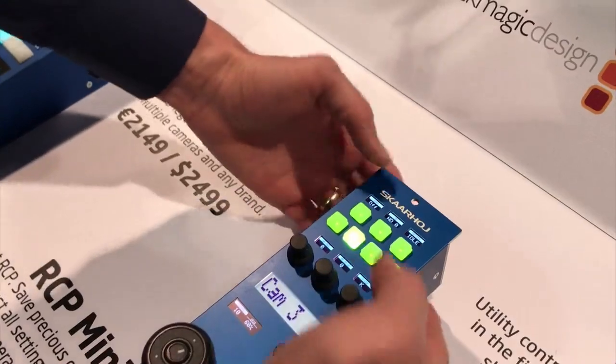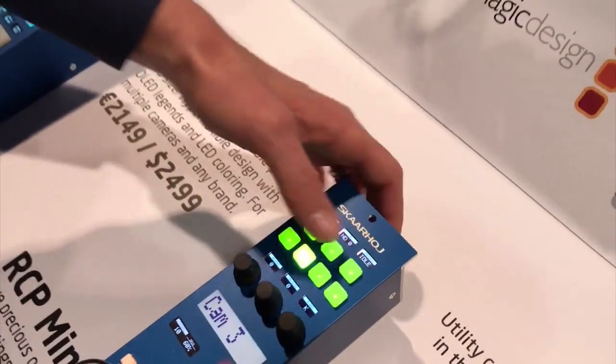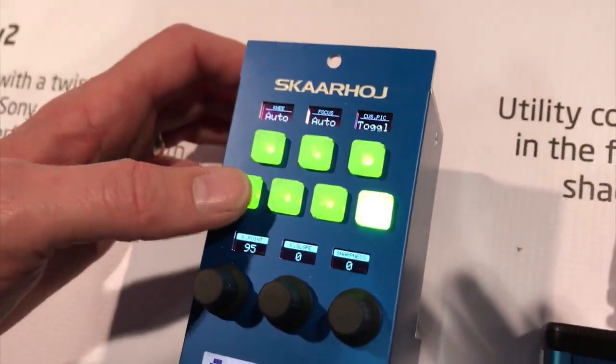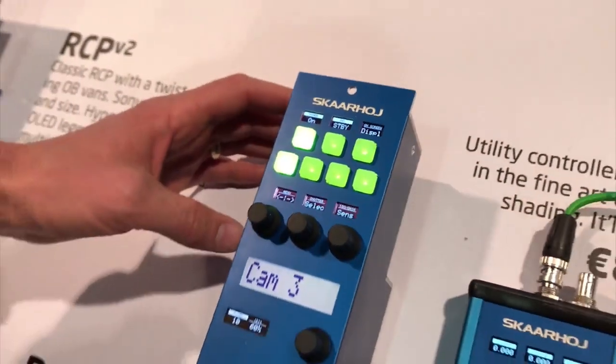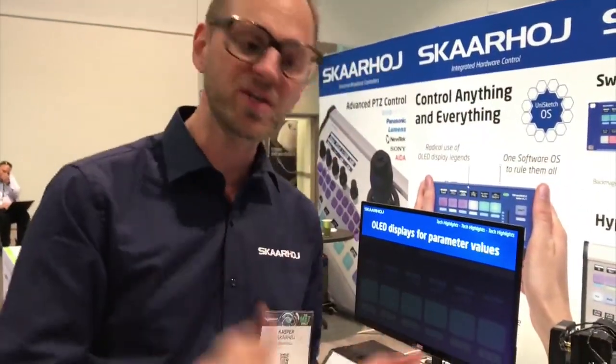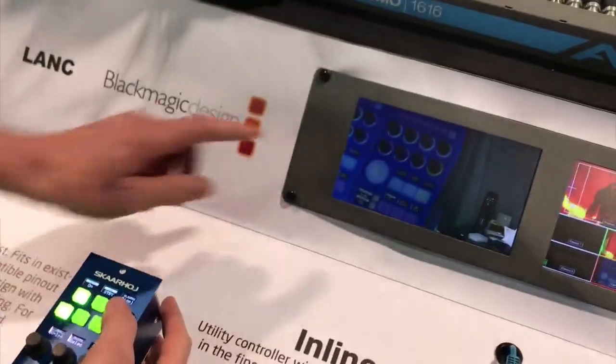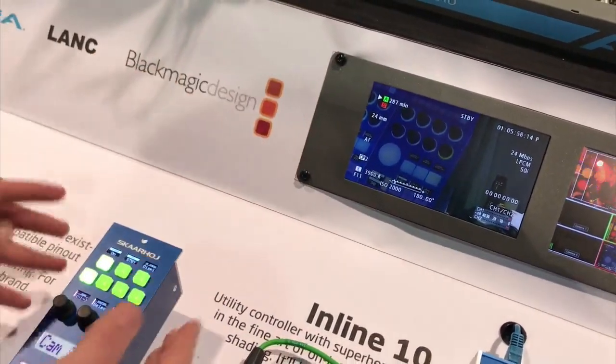When I press this button we go to the next page for these buttons, and the next page here, and so forth. Now, something really cool: you can always access all the settings in the camera just like you could from a remote control or the camera's own buttons — that's the on-screen menu. We have a button dedicated to bring up the on-screen menu, and if you look here and I press the button, you can see the menu appear.